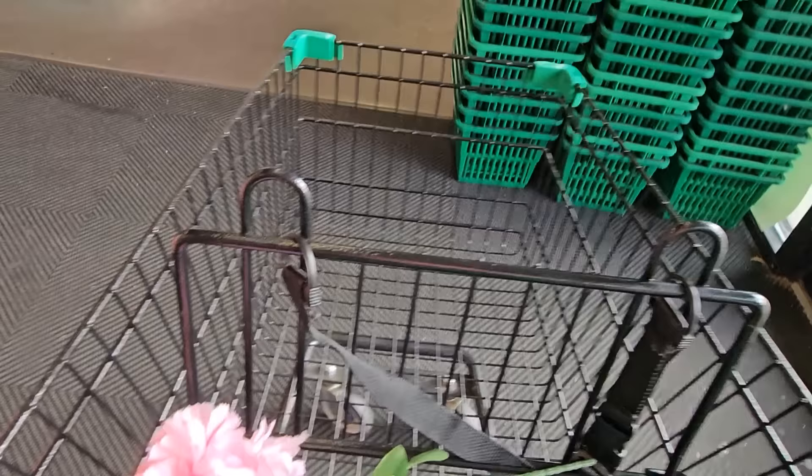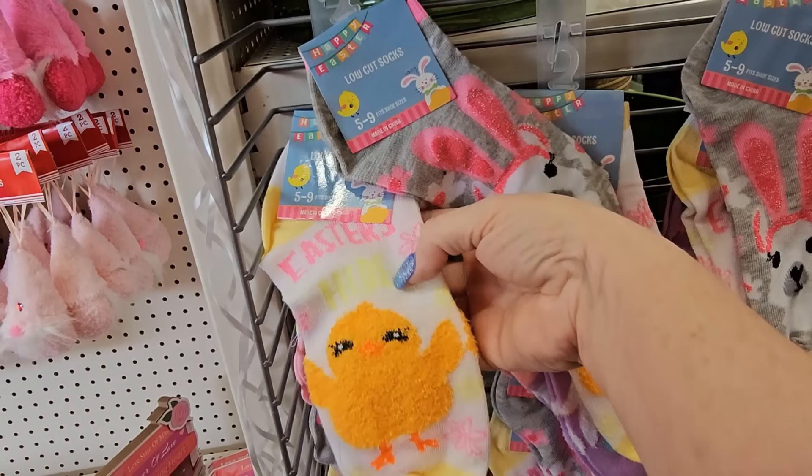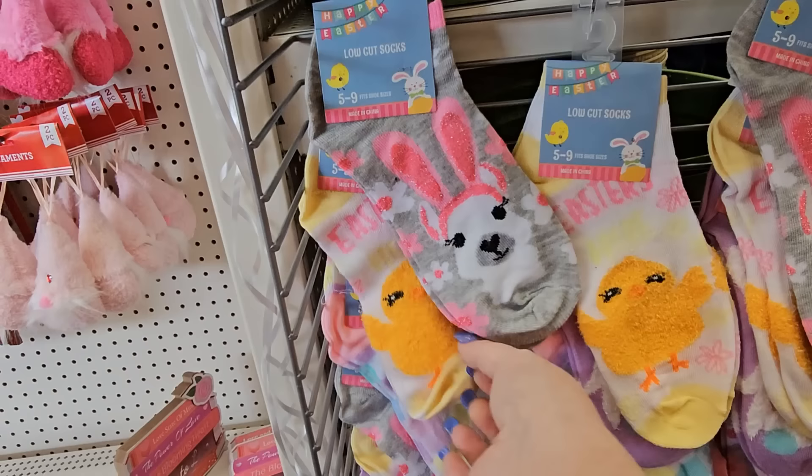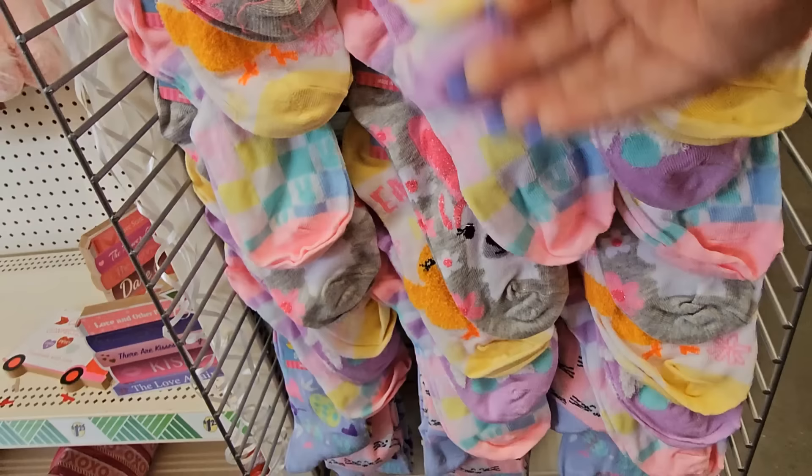I never know what I'm gonna find first. They've got their Easter socks out — the low-cut ones. Look at these: there are little chickies, a llama with Easter bunny ears, and this one is pretty — just a different colored checks. We've got lavender, pink, yellow, teal, and blue on them.